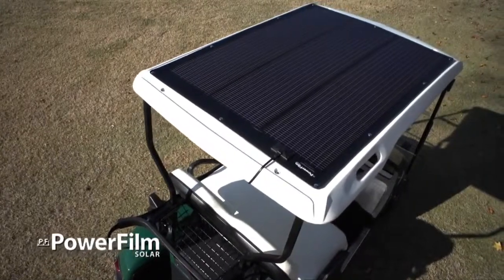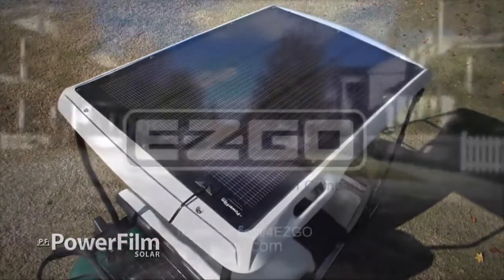Improve the life and performance of your electric car with the Powerfilm Solar Panel from EasyGo.